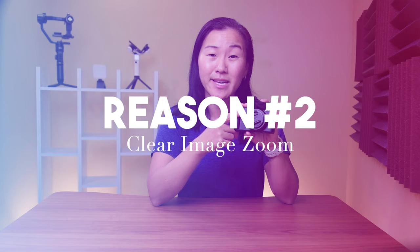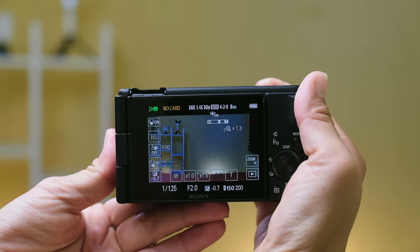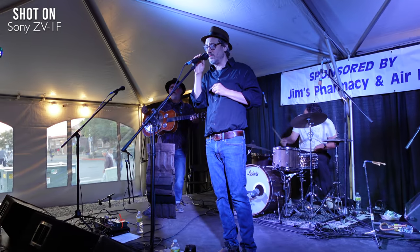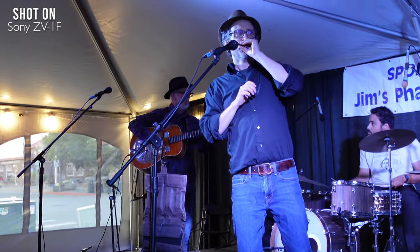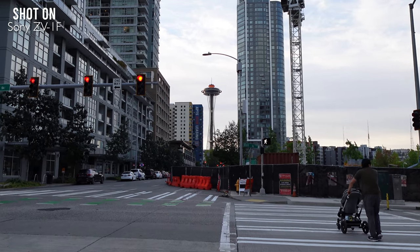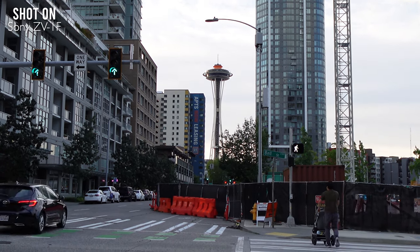Even though there's a fixed camera lens, you actually can zoom on this camera. There's even a physical zoom toggle on it to zoom in. This is using Sony's Clear Image Zoom feature to enlarge the image while retaining the original image quality. Most cell phones also have built-in zoom, but usually it degrades your image a lot, so it's not really worth using the zoom on your phone. Clear Image Zoom is one of the best features on Sony mirrorless cameras — I actually use it on my Sony a7 IV all the time — so while it's not a lot of zoom range, I think it's flexible enough for most vloggers.